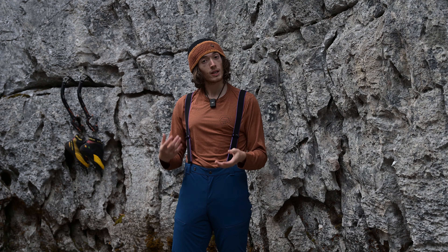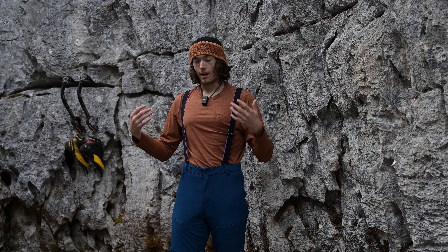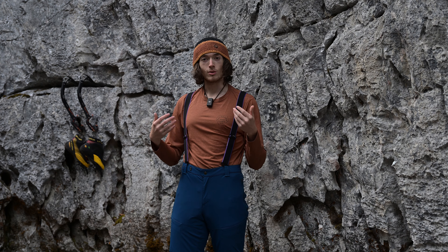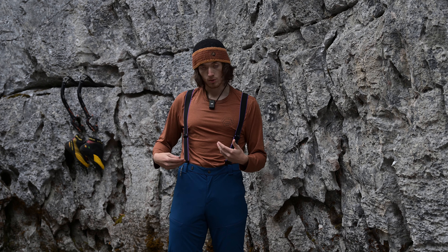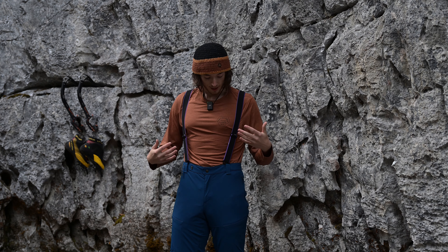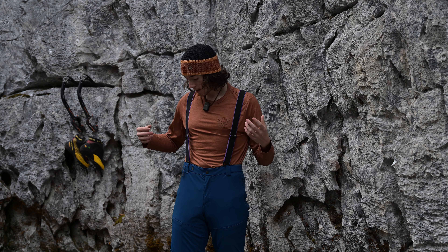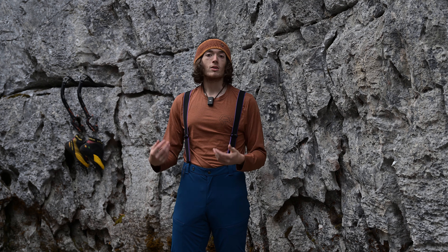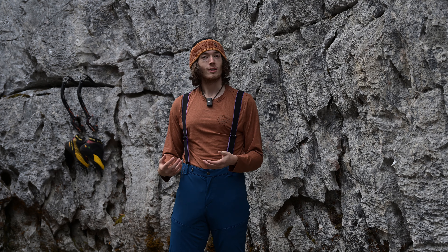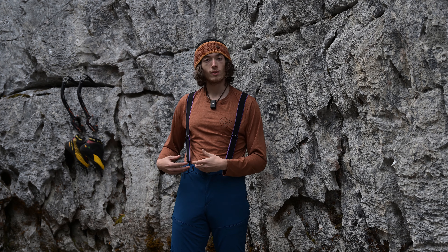The big thing about these pants that sets them miles apart from the Simul Alpine Pant is how you keep your pants up. The Simul Alpine Pant really only had the opposite pull tab, which you can see is right here and is still present on these. But that's all that pant had, whereas this pant has belt loops, suspender attachment points for Patagonia's mountain suspenders, and the opposite pull tab — so there are a bunch of ways to keep your pants up.